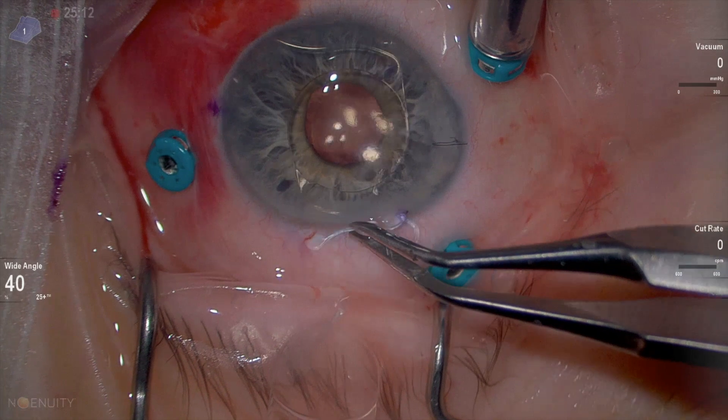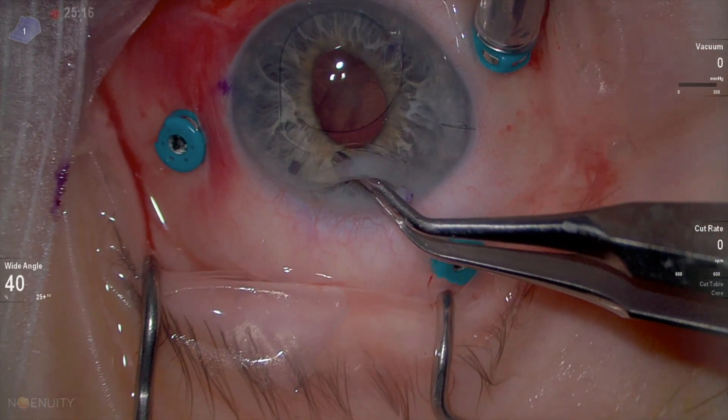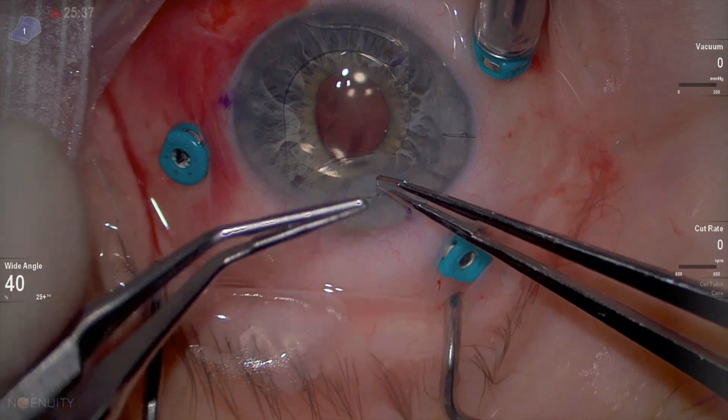Now putting the trailing haptic — it needs to be tucked under the wound. Go in and tuck it under the wound. This is very important: make sure that it's really inside the eye and not in the wound.